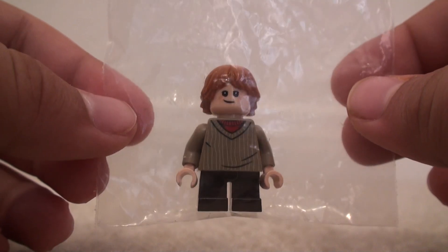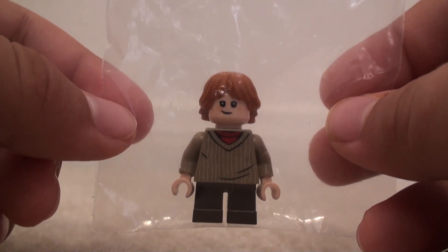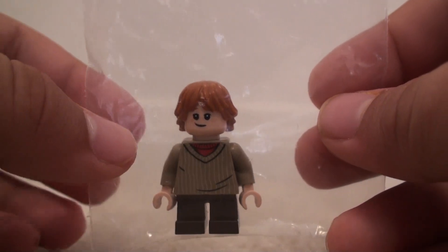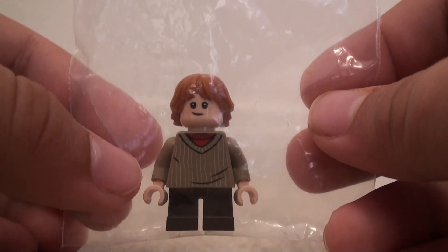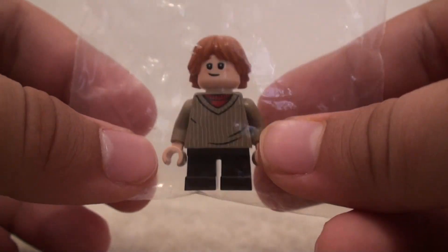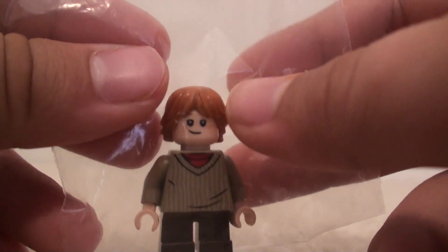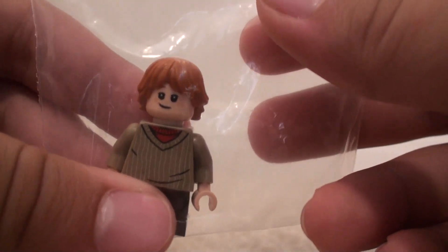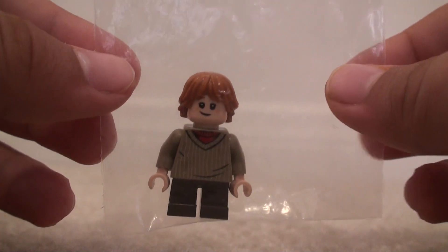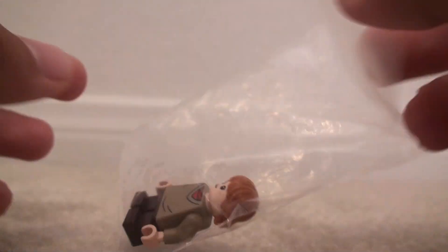This minifigure goes for around $12 on eBay. I think you can still get it if you're watching this right now — like, the day or next day, maybe a week after it comes out. They have this and a couple of other minifigures, and they're all around $12 to $20 depending on where you get them from. They're more expensive, by like $5, from China, and there are a few you can get from the US — and this is one of those.